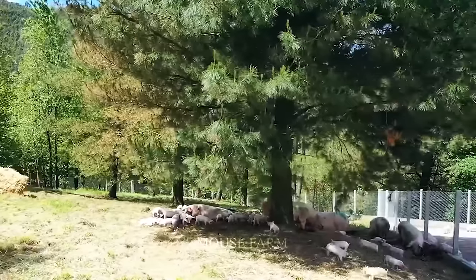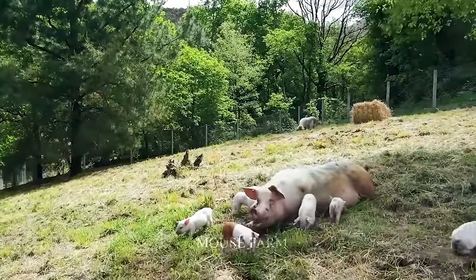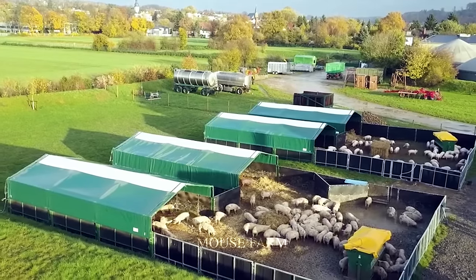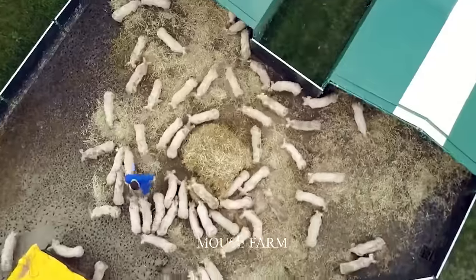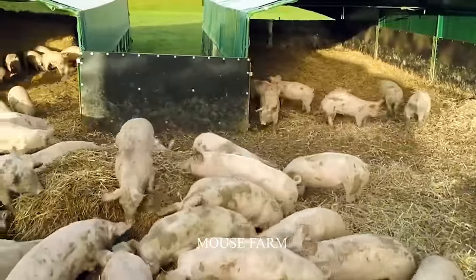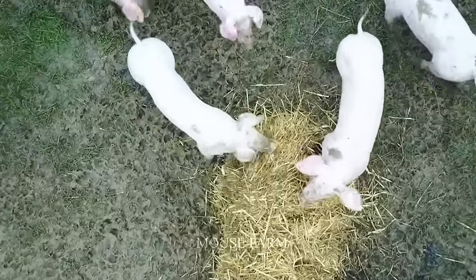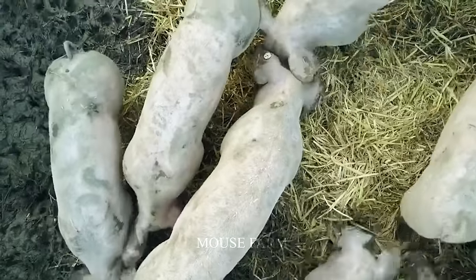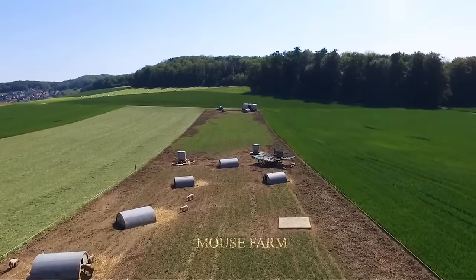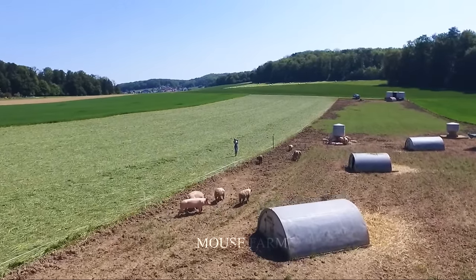Outdoor pig farms should be located away from residential areas. The pig-raising region must have vast space with trees and ponds where pigs may live and play. The barn must be well-built to ensure pig safety. Outdoor farms differ from regular farms in providing greater space for pigs to live peacefully in a more natural setting, allowing them to enjoy sunshine, fresh air, and conditions that enhance resistance and health.